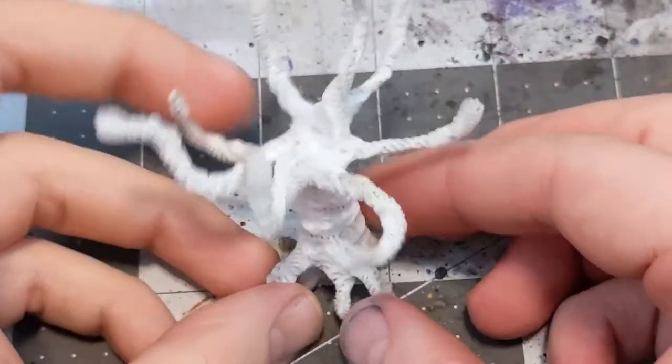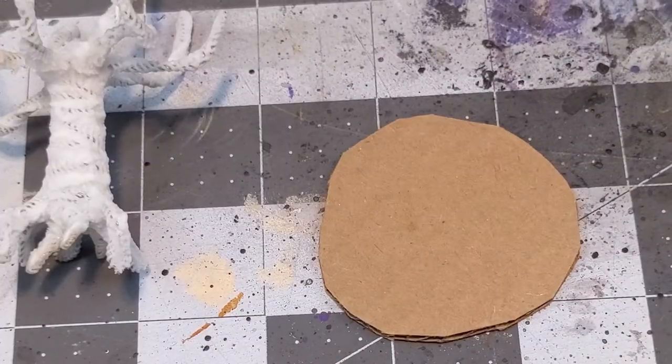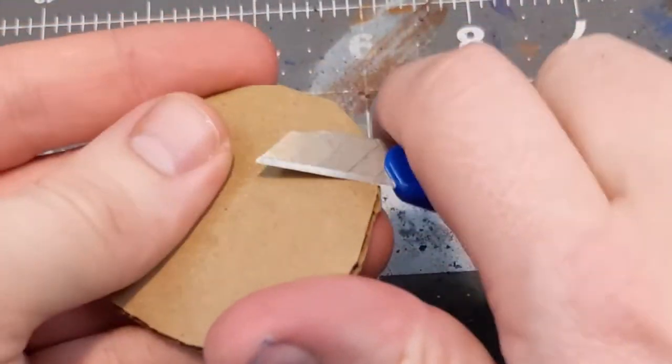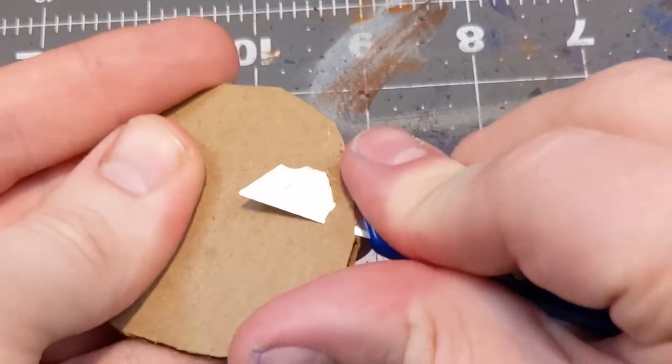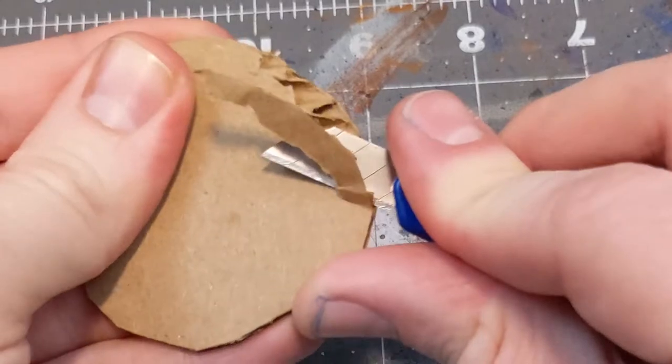With that out of the way, slowly work the flame over the trees. Next up, we're going to work on the bases. I'm using corrugated cardboard that I've cut, shaped, and beveled the edges on. You could also use chipboard or something like that. I just happen to have a bunch of cardboard that needs to get recycled into terrain, so that's what I'm using here.